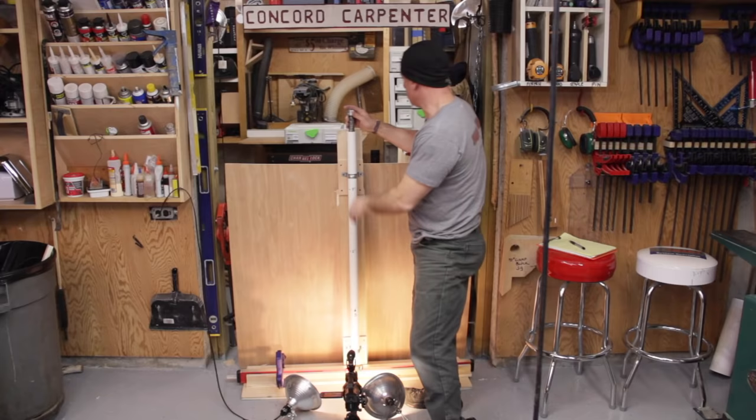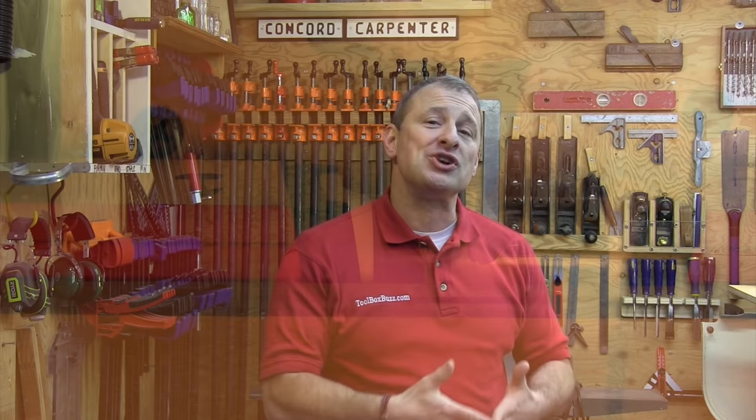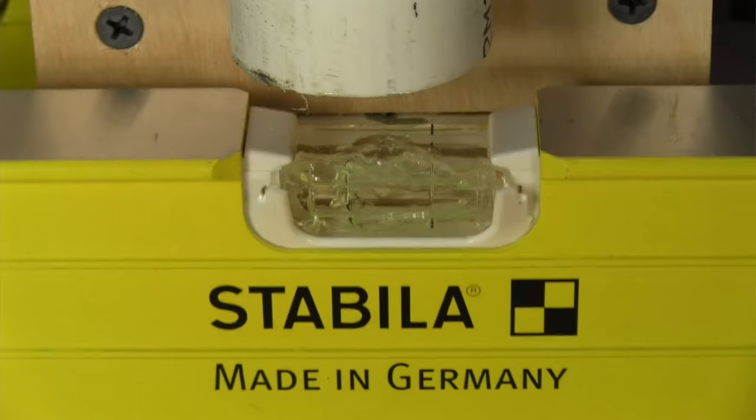The Milwaukee level vial survived 25 consecutive hits with the six-and-a-half-pound weight at 12-inch height. One strike was a glancing blow that chipped off some acrylic, but the vial remained intact and readable. After 25 blows, I raised the height to 24 inches and dropped it 13 more times until it completely failed — the plumb bob started leaving an indent after six strikes at 24 inches and eventually pierced the vial and drained the fluid. The Stabila level vial, by contrast, smashed after just one impact from 12 inches, and the plumb vials also broke on one strike.